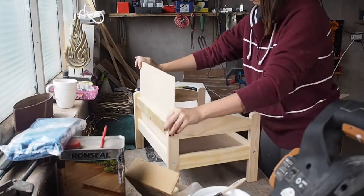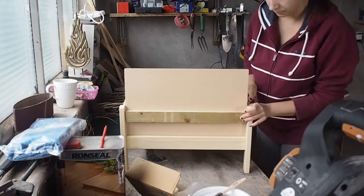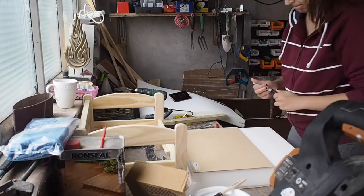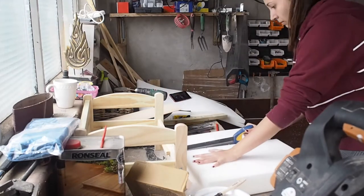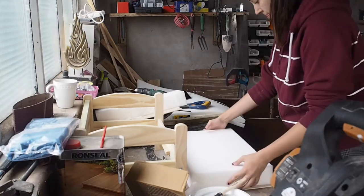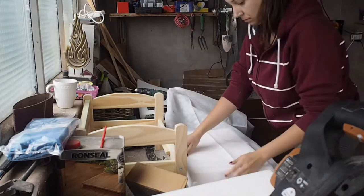Time to play with the foam and the fabric. I started to create the seating cushion, then the back of the sofa. I used the thickest foam I purchased for the bottom part. I grabbed one of the wooden sheets for the seating, placed the foam on top, drew the wooden sheet size on the foam, and cut the excess using a handsaw.